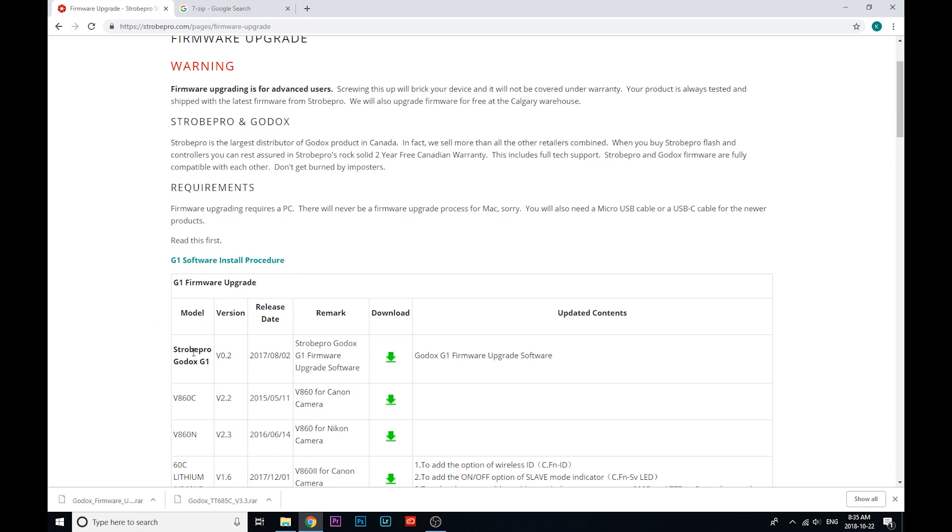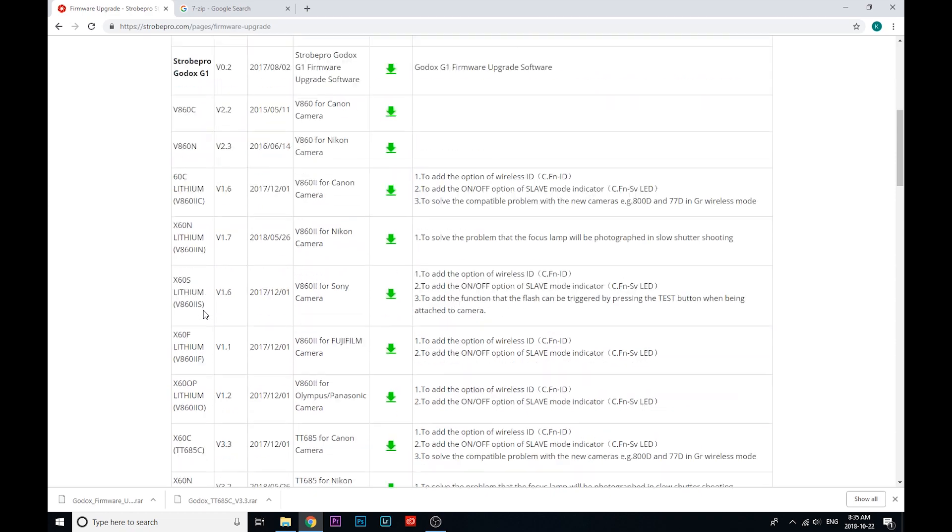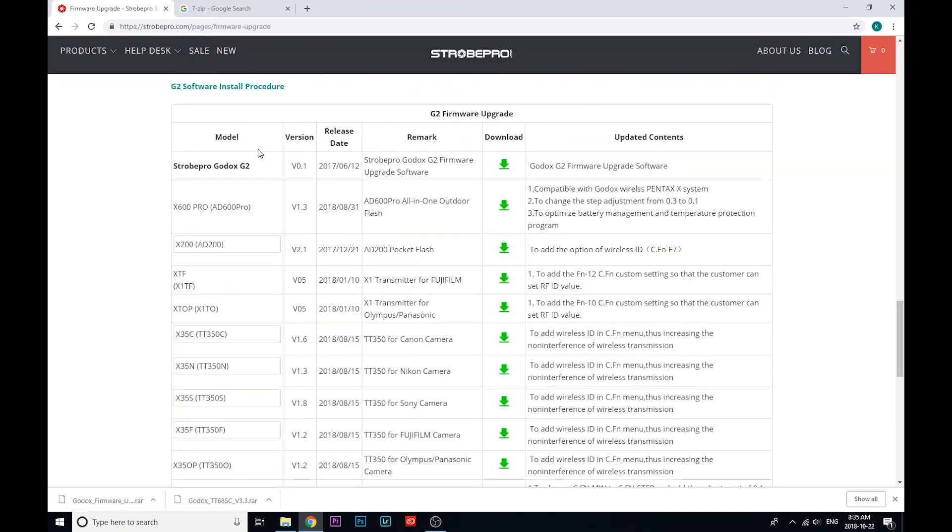The first thing you're going to want to do is check for the device that you need to update, and that's going to determine which of our upgrade utilities you're using — either the StrobePro Godox G1 or the StrobePro Godox G2 utility.